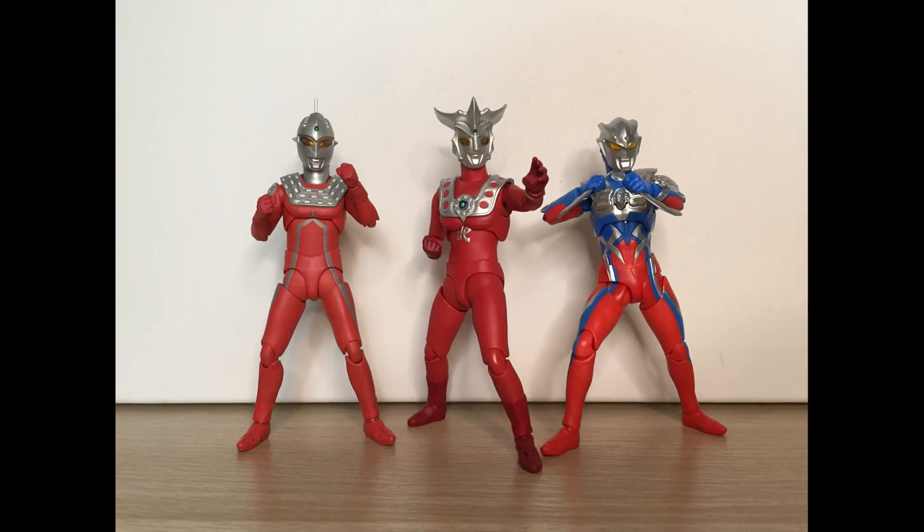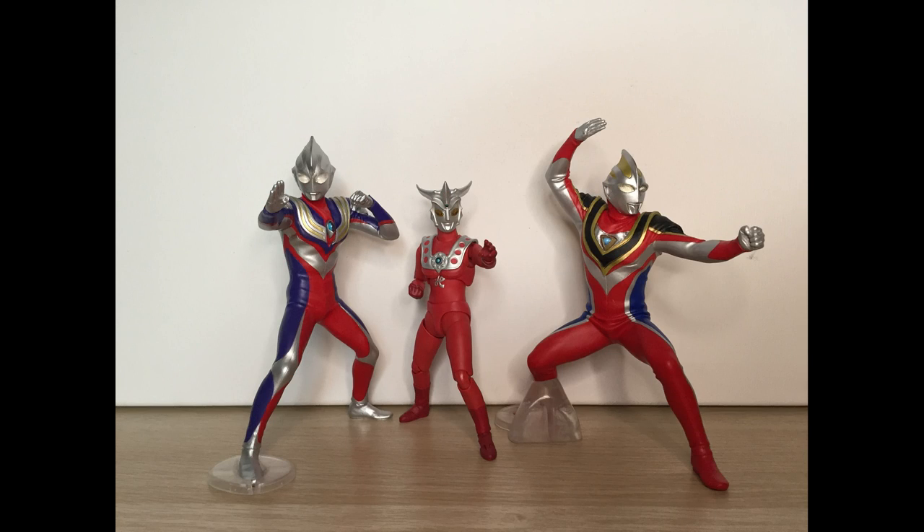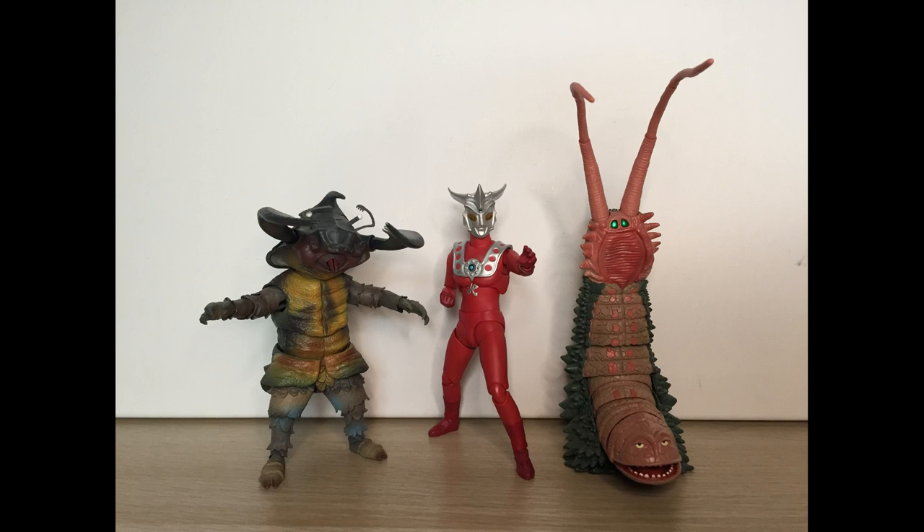For size comparison, we have Leo alongside Figuarts Ultra 7 and Ultraman Zero, Heroes Brave Ultraman Tiga and Ultraman Gaia, and back to Figuarts with Antlar and Twintail.